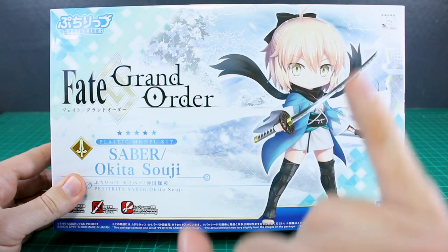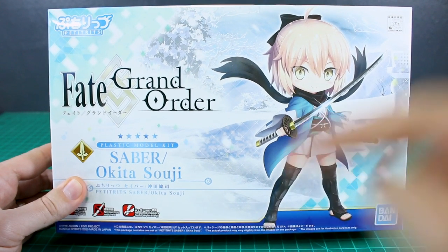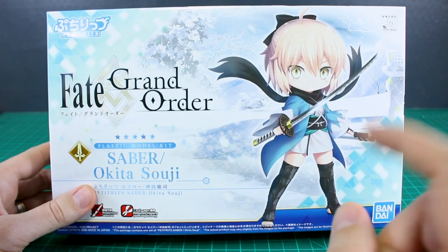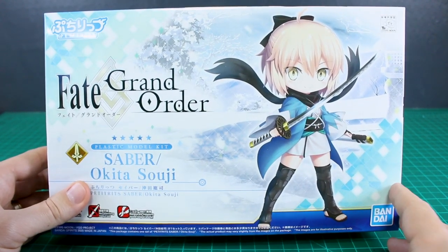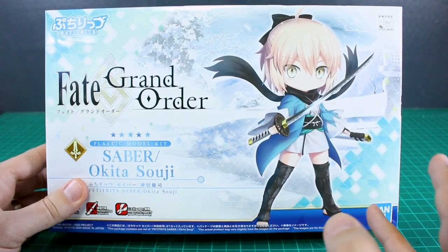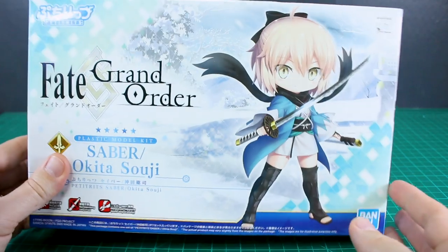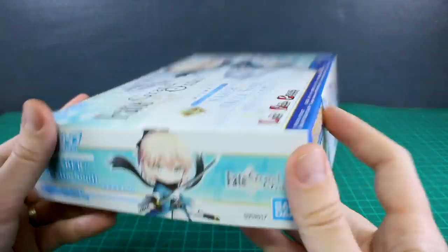As always guys, if you're interested in these Petiturits kits or anything, check the link down in the video description for us at Gundam Store. You can save 10% off everything there using my coupon code ZAKORILLIUS10. These kits really aren't that expensive, but you can still save a little bit of money. The kits usually go for around $13 or $14, so not too bad.